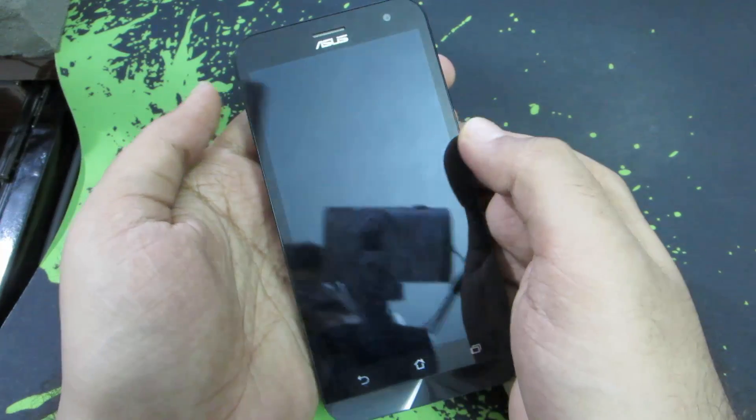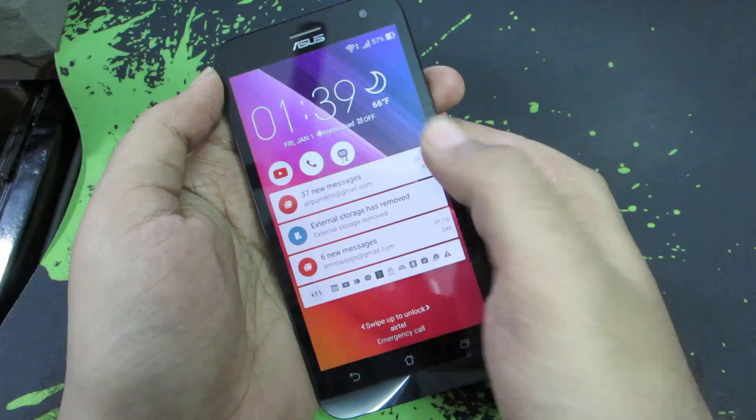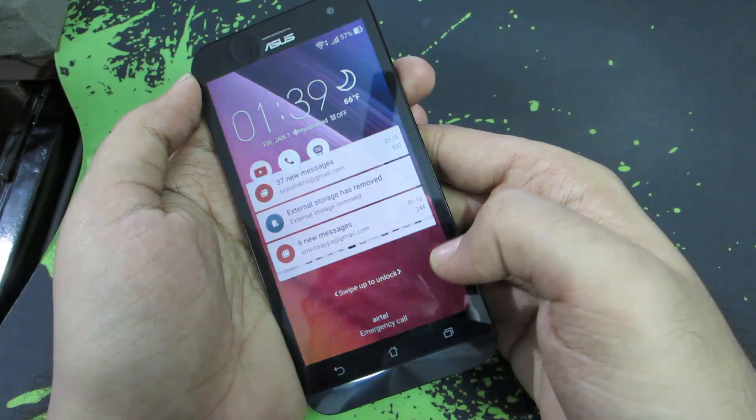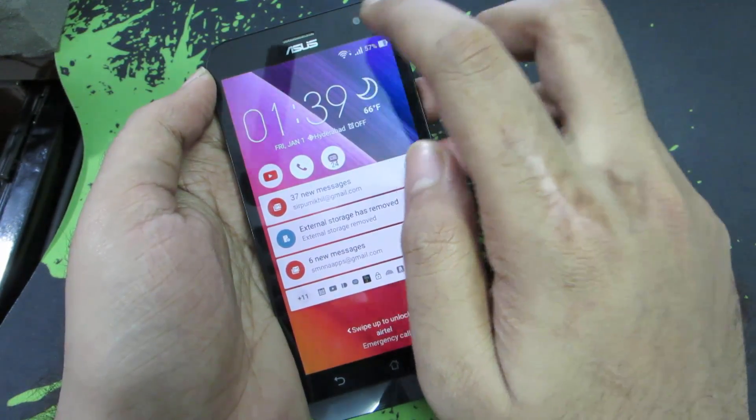Here are some tips on screen gestures. When your device is turned off, you can simply double tap the screen to wake it up. On your lock screen, except on notifications, you can double click on the screen to put it back to sleep. You can also double tap on the status bar to put the device to sleep.